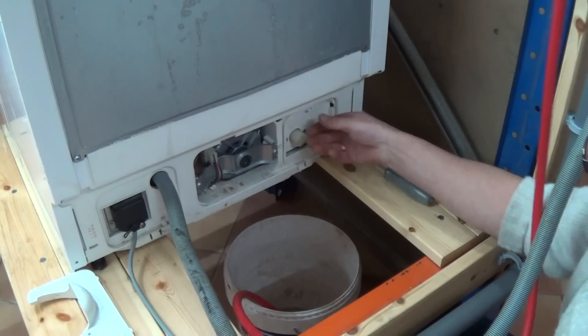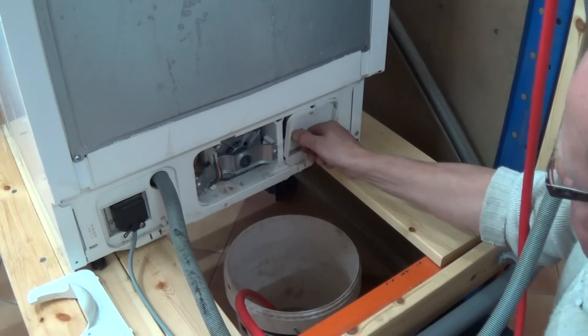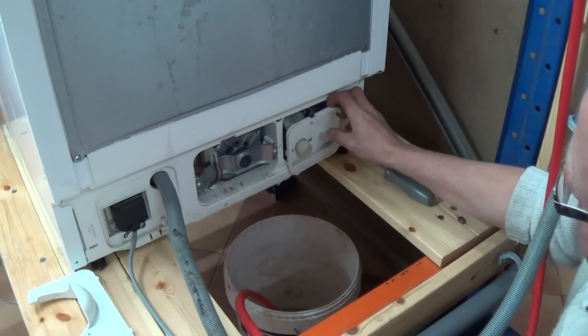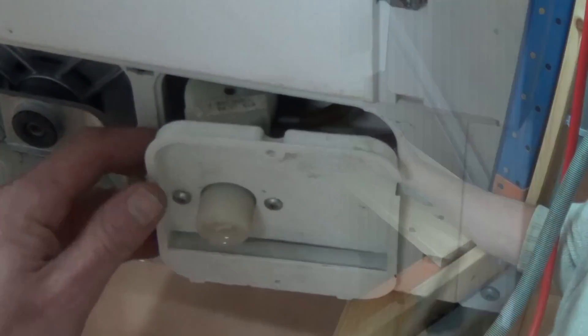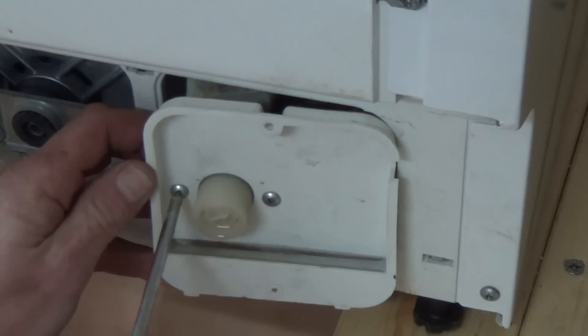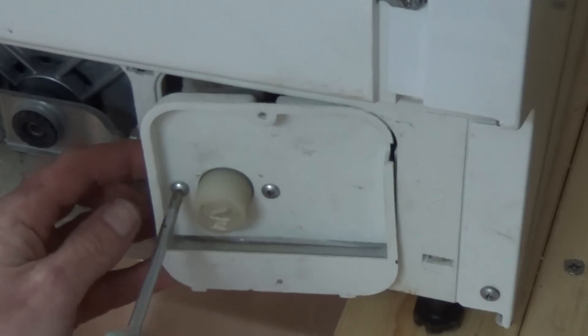This valve is a common fault. It's the diaphragms that go in the valve itself, and not the actual solenoid — the electrical part. I'll show you in more detail in a second.